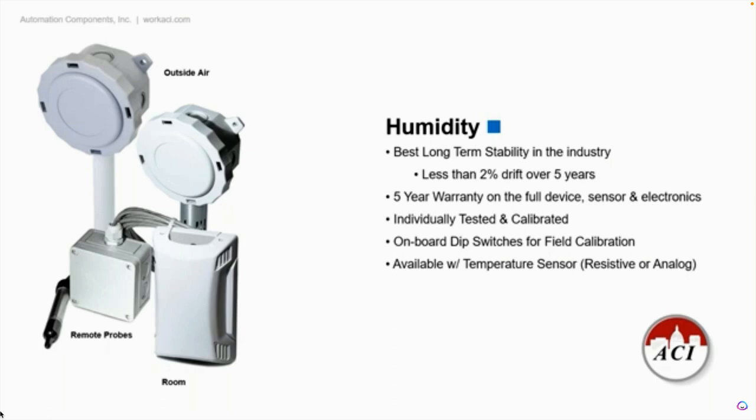Another thing that we do different than our competitors is we do not batch test. We don't test maybe one out of 100 sensors. I go to the back in the production facility here from time to time throughout the day. The people that work at ACI actually hand touch every single one of these products. We manufacture it by putting it together first, testing it, then putting it in the calibration chamber. Every single one of these products is tested and calibrated before it gets shipped out to ensure that it's working properly.